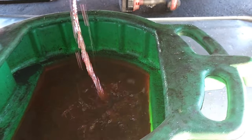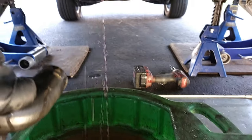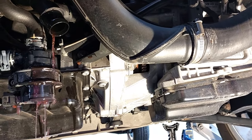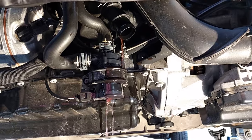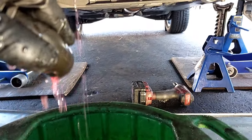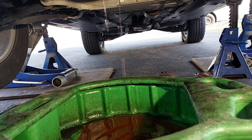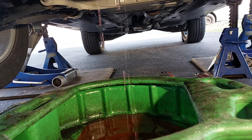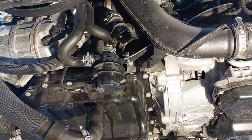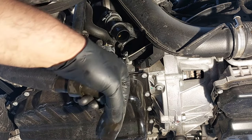You may need to tilt the hose down in order to get the coolant out. We will let this drain for some time.